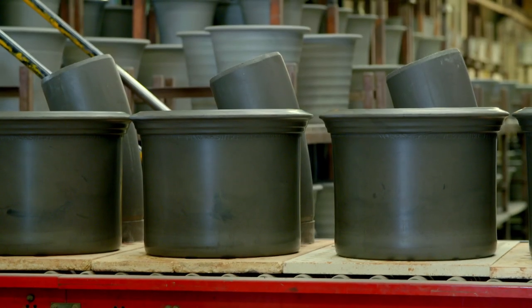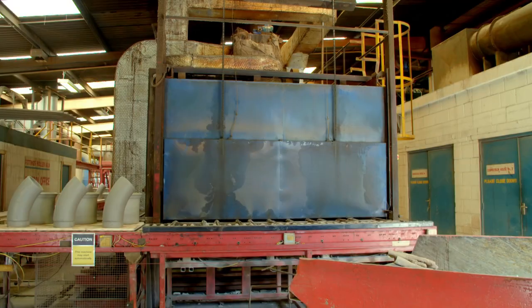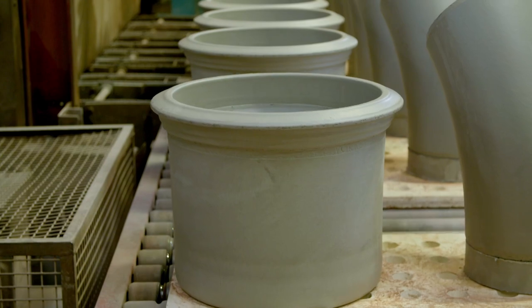The pots, and some pipes which are also made from clay, are put into a special dryer for 13 hours. Then, to make them even harder and even stronger, the pots need to get very, very hot.